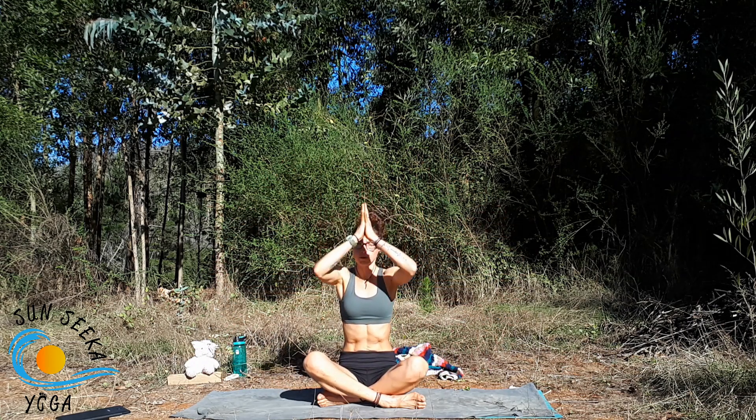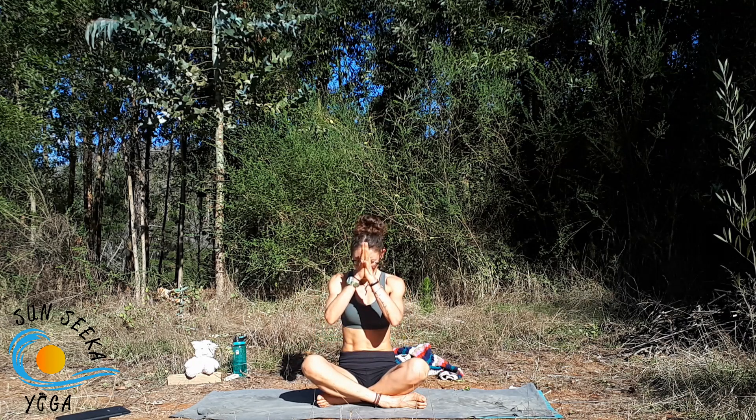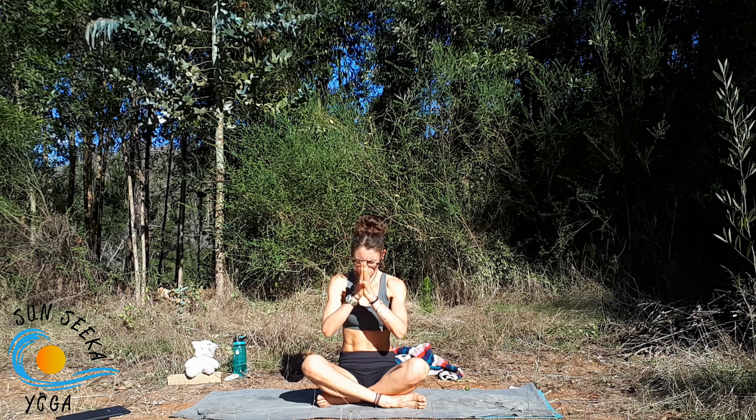Inhale sweep the hands up and overhead, exhale bring the hands through heart center. Take a nice deep inhale through the nose, exhale through the mouth. Feel free to stay here in a seated meditation or make your way to Shavasana or onto another class. Today as you go forward, may you have strength in your mind, conviction in your words, and courage in your heart. Namaste.